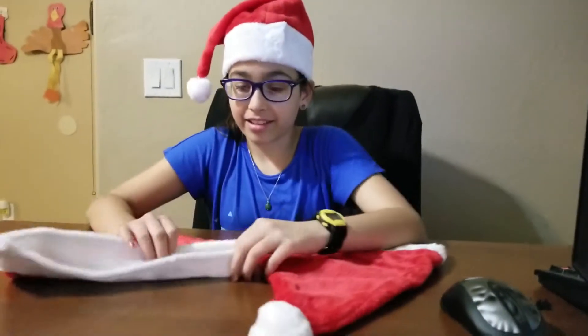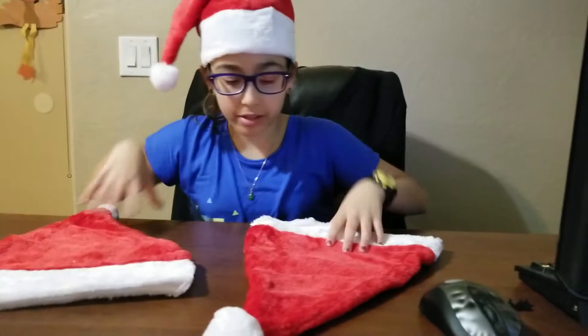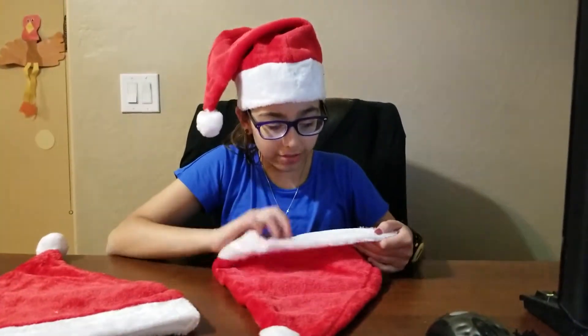So there's a chance the fuzzy balls might come off, so don't let a cat or dog near this — it looks like a toy. Anyways, here we have the hats, and inside it's a normal hat. There's a little bit of threads popping out.